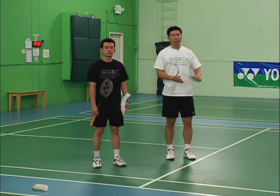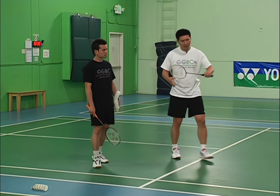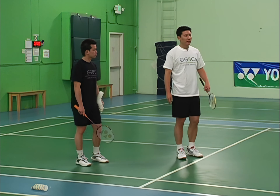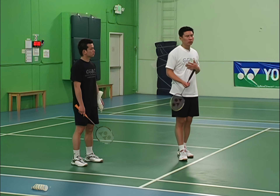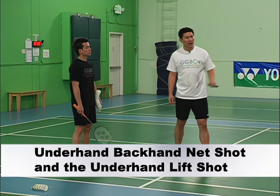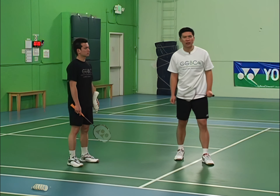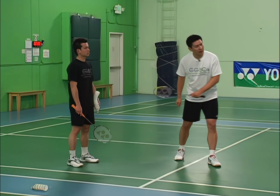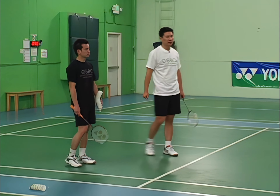In this drill we're going to teach you how to hit a backhand net shot. We're going to focus on two types of backhand net shot: one is to hit over the net, called an underhand backhand net shot, and the other is an underhand backhand lift — how to lift the shuttle back.